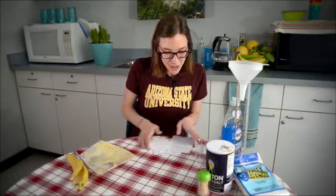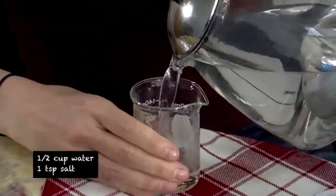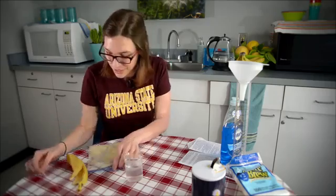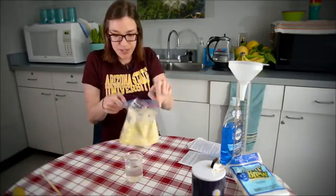So after that, we're going to fill our cup with hot water and salt. And once you have the salt dissolved in the water, then we're going to mix that in with our banana mixture.